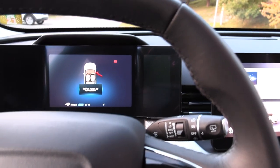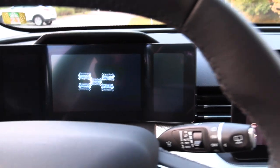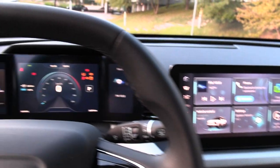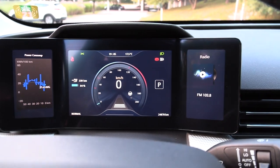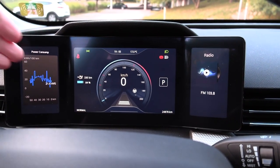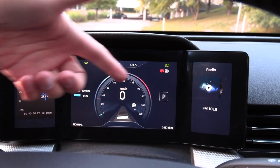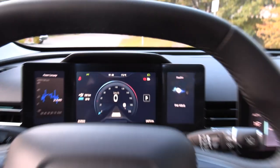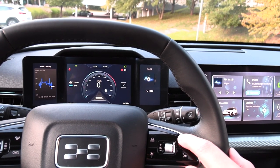If you enter the car and press the brake, you'll see that it starts the car. There is no start button, just like an EV should be designed. The instrument cluster has three screens. We have some consumption numbers here, and the speedometer with all sorts of settings and views you can customize.